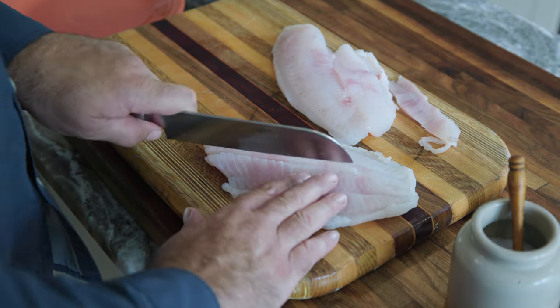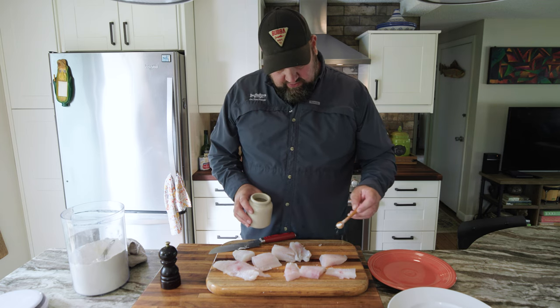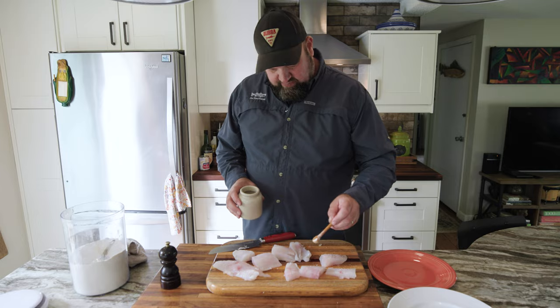Nice and gentle, let the knife roll off the bones. Now we're going to give these a good dose of salt and pepper on both sides.